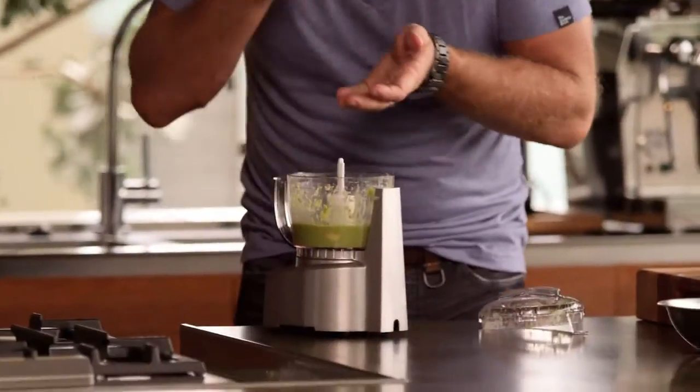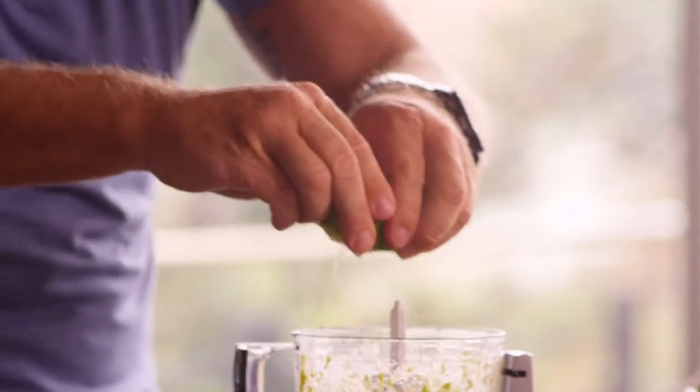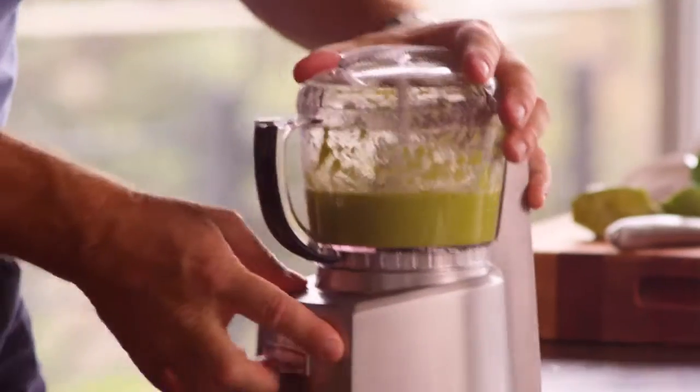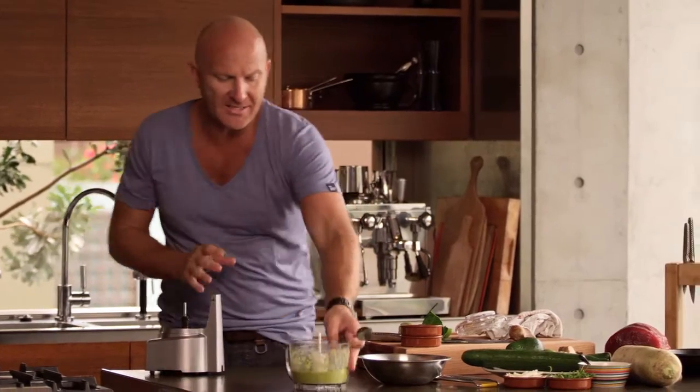Once you've actually puréed it, just taste it. Now you get that real sweetness of the sugar syrup, and you can taste the wasabi. But with the sugar content, you actually want to add a little bit of acidity to it, just to combat it. So the best thing is a nice fresh lime. Let's put a little bit of lime juice into it. Absolutely perfect. We'll just let that sit there.